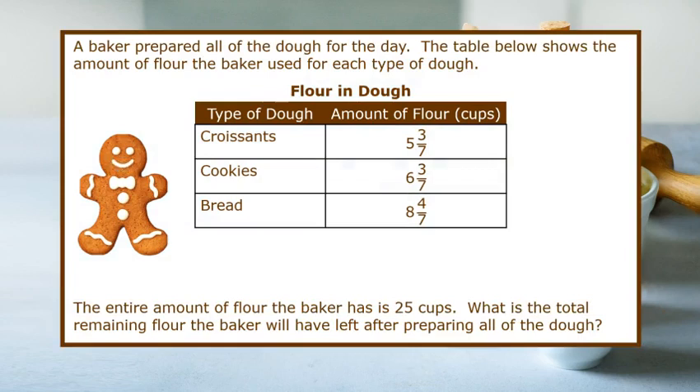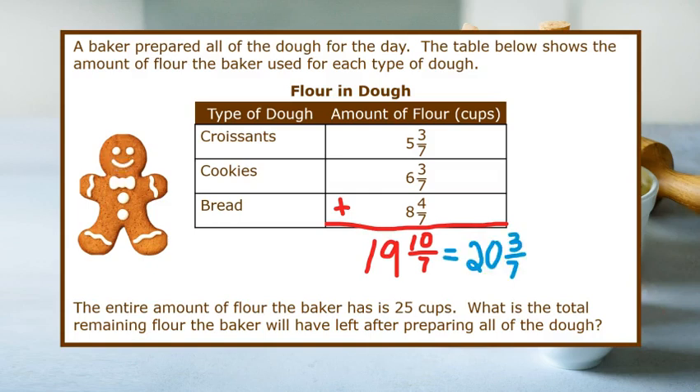Let's try one more problem. A baker prepares all of the dough for the day. The table below shows the amount of flour the baker used for each type of dough. The entire amount of flour the baker has is 25 cups. What is the total remaining flour the baker will have left after preparing all of the dough? First, let's calculate the total amount of flour that was used — we would have to add all of our fractions. If we add the fractional parts, we get three-sevenths plus three-sevenths plus four-sevenths, which equals ten-sevenths. And if we add the whole numbers, we get five plus six plus eight, which equals nineteen. So now we have 19 and ten-sevenths, but we can rewrite that as twenty and three-sevenths. So the baker used twenty and three-sevenths cups of flour.